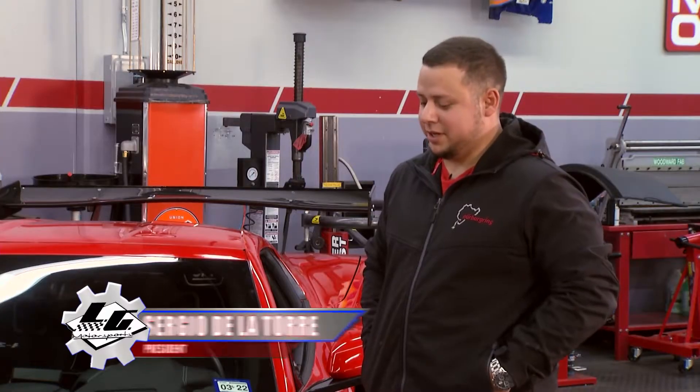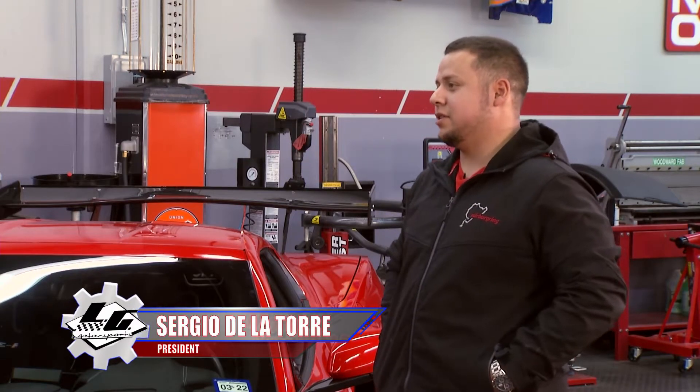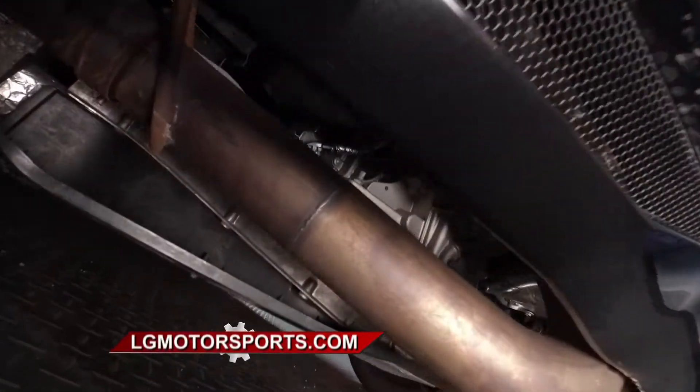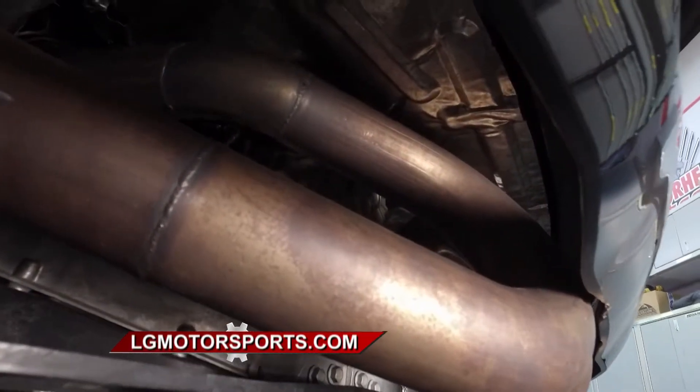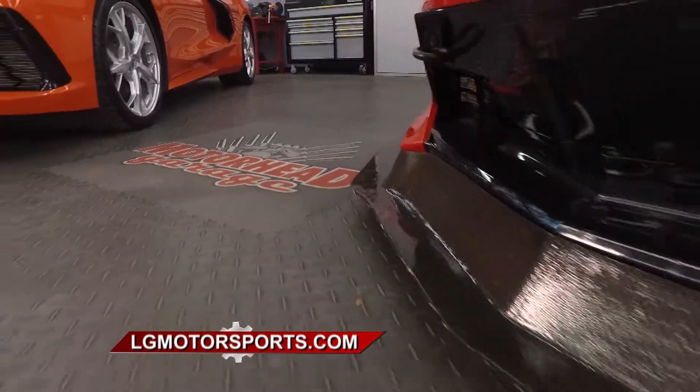There are a number of things we did. We did some aero work, some suspension work, and some interior work. We lightened up the car a little bit by making our exhaust — it lost 45 pounds off the back of the car. And we did a cat-delete, which really opened it up to get a little bit more miles per hour on the back straight.